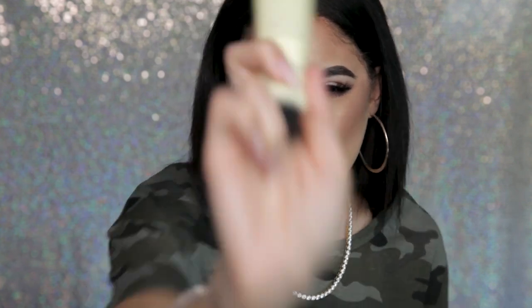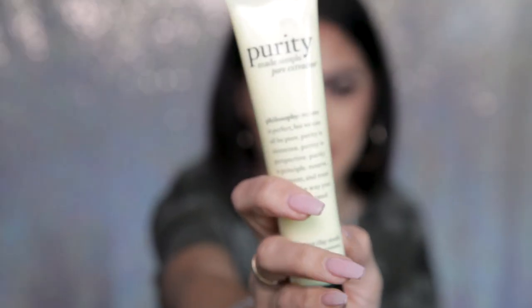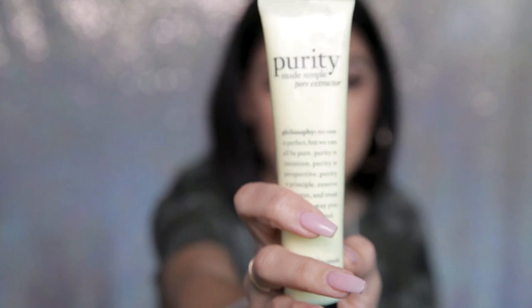So are you ready for my holy grail product? It is this Purity Pore Extractor. There it is right there in all its glory. I'm going to tell you a few things about it and how I use it.